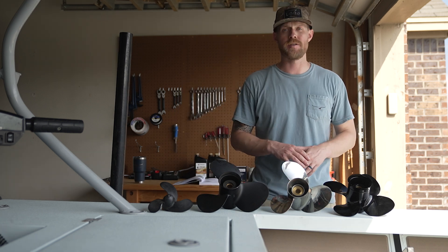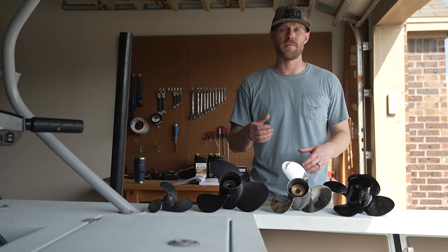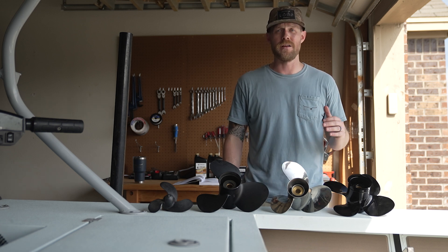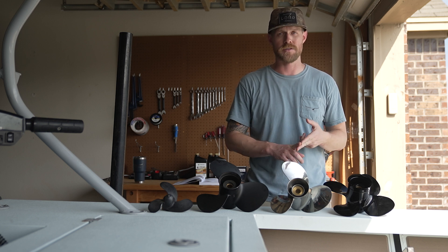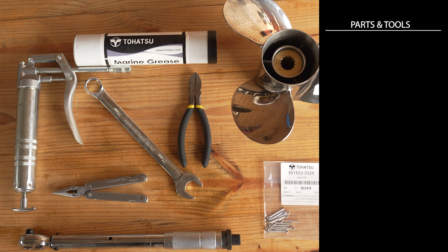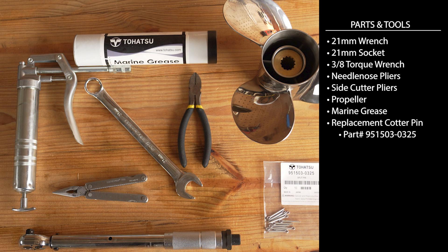Propellers typically come in either three-blade or four-blade. A three-blade propeller is better for high-end performance. A four-blade propeller is generally better suited for a heavy load application, a high-mounted situation, or better grip in the water. To replace your prop, you're going to need a 21-millimeter wrench, a 21-millimeter socket, a 3/8-inch torque wrench, needle-nose pliers, side cutter pliers, a propeller, marine grease, and a replacement cotter pin.